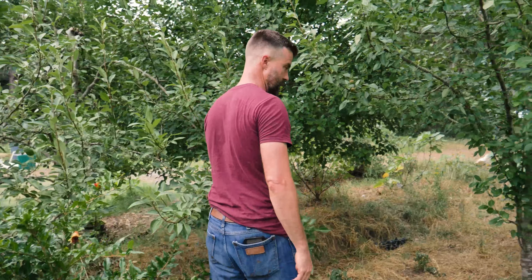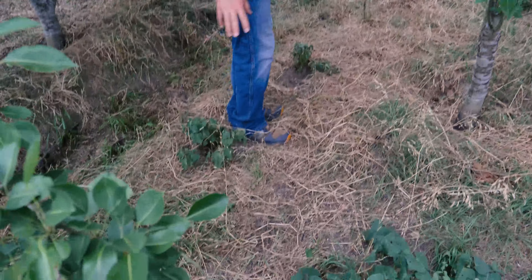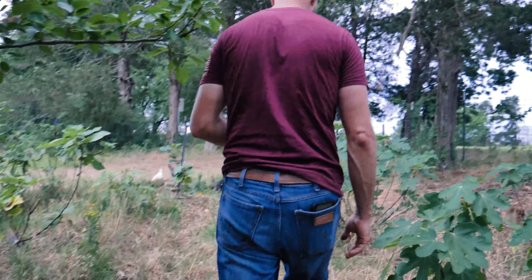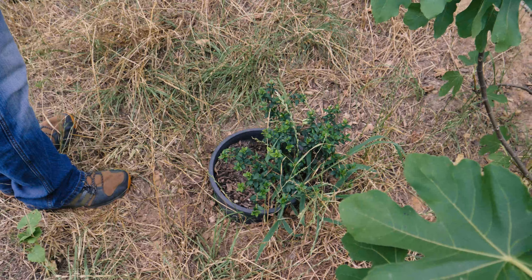I'm trying to keep the tree lower. You can see we really need rain — the sweet potatoes are starting to look pretty good here. We hopefully have quite a bit of rain coming tonight so I'm not going to water any of this. I got two new ones this year: a variegated and a non-variegated kumquat — a Burbank kumquat.